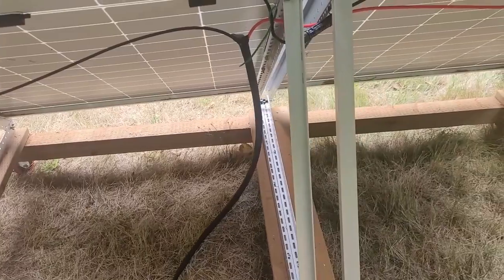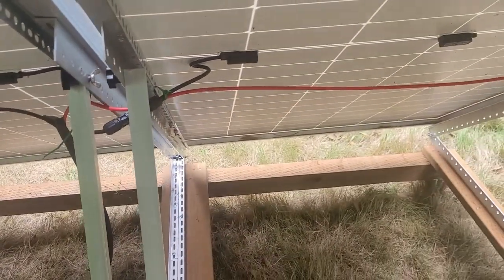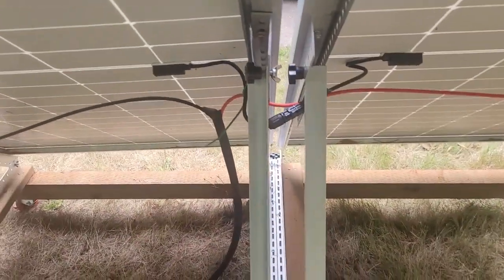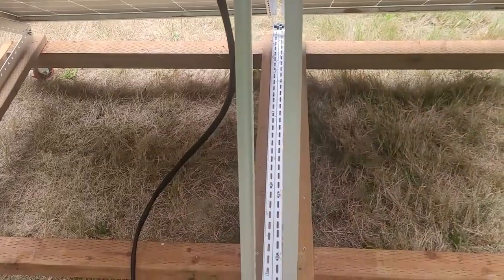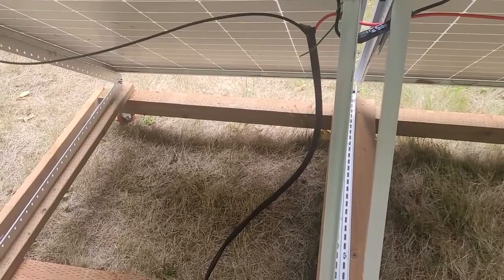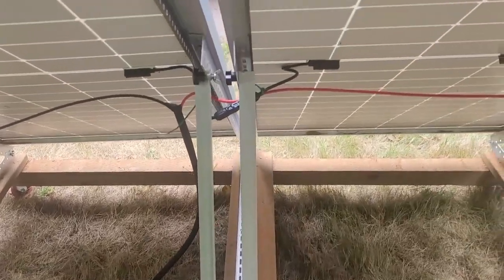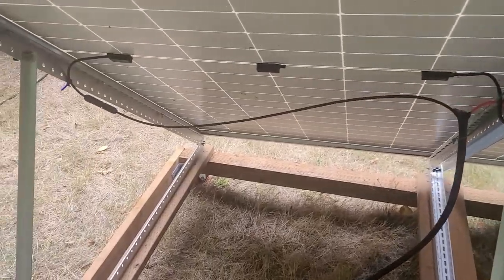What you've got then is on the outer sides of each panel: one negative connection and one positive connection. You bring those two together and run them off to your battery — that's pretty much all there is to it. If you want to do it in parallel instead, you connect the two positives together and the two negatives together. They sell parallel junction cables for that. These panels here are in series, and that's going to be it for this time.